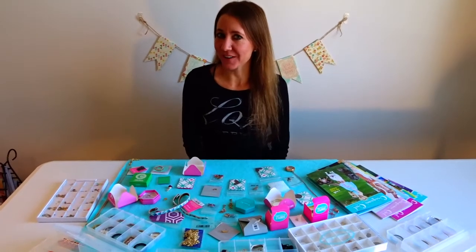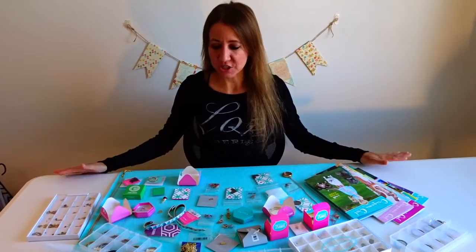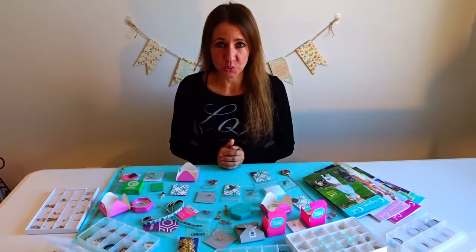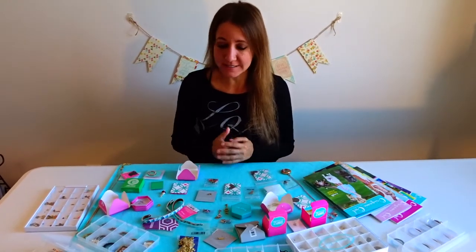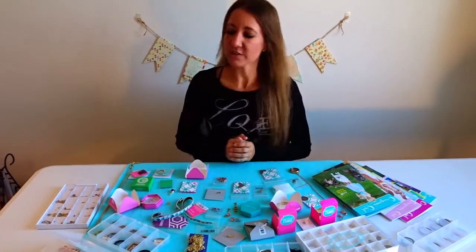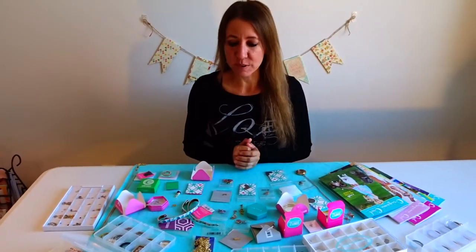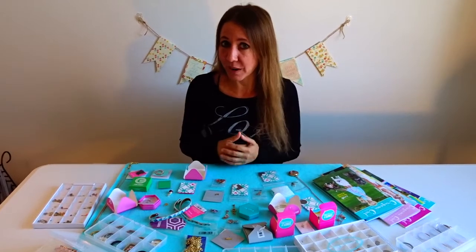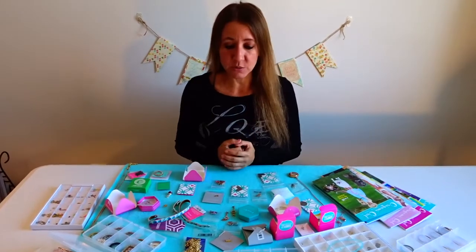Hi everybody, welcome back to another awesome day and vlog. Today I want to show you something called Origami Owl — it is a type of jewelry that a lot of you may have heard of. I do sell Origami Owl, so if you're looking for anything feel free to comment below. I really only do it as a hobby on the side, just for friends or family.